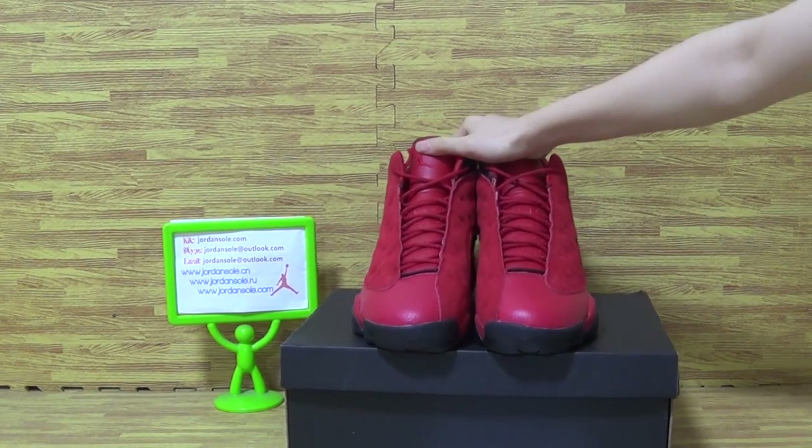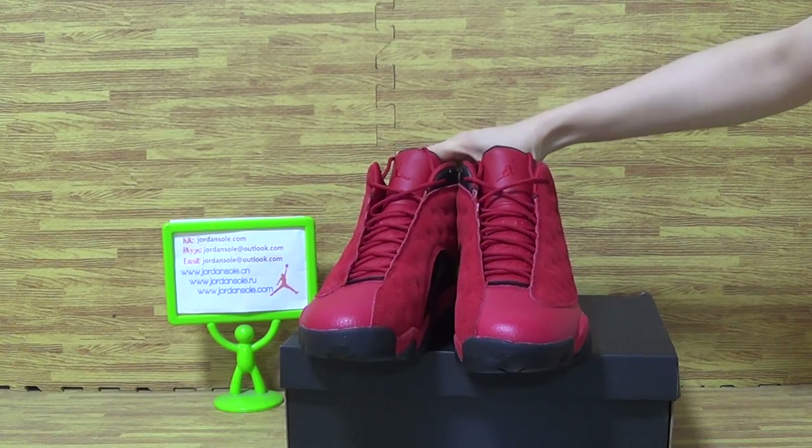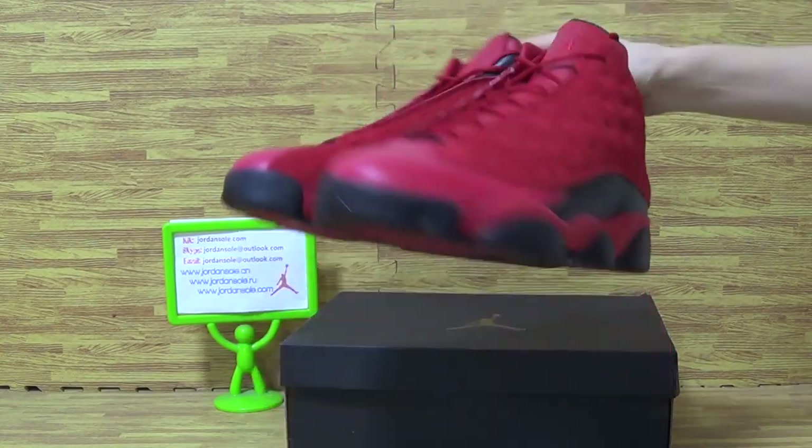Today is the Authentic Air Jordan 13 red ones. I will show you guys the details.